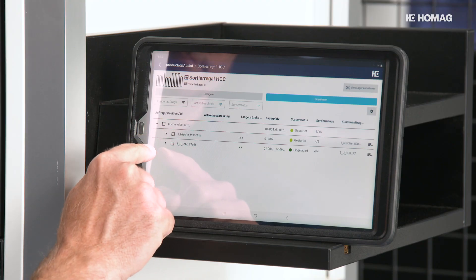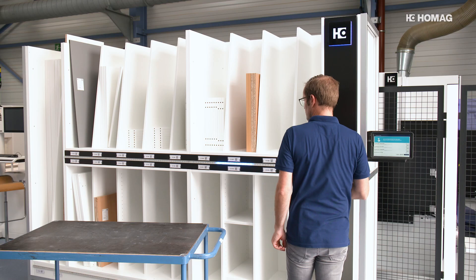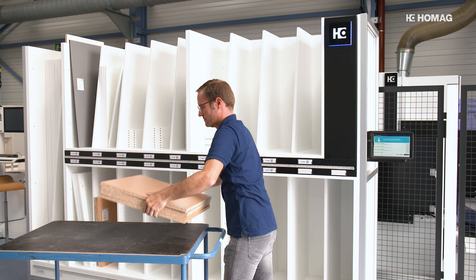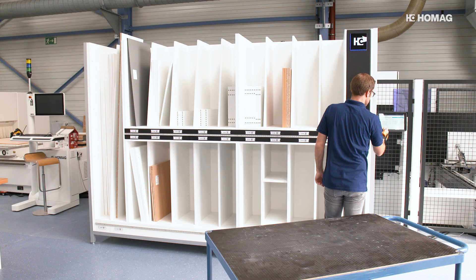The operator calls up the article in the app and selects the parts for removal. The rack now shows him by LED in which compartment the corresponding parts are located. After removal, the operator confirms the removal of all parts in the app. In order to be faster with more complex removal operations, a scanner can be used.